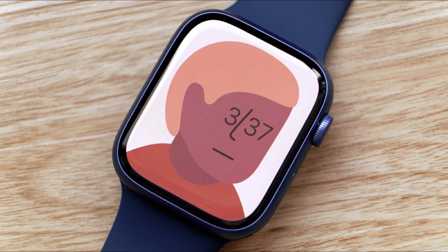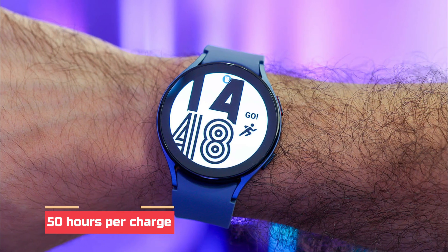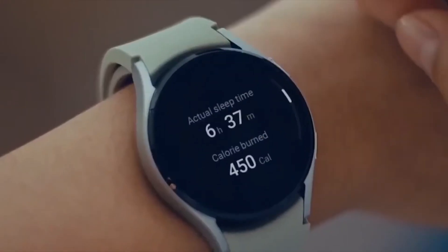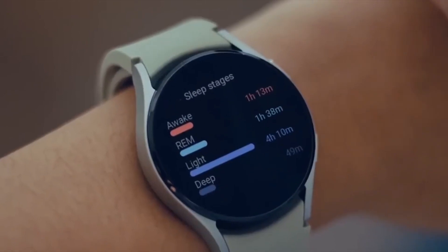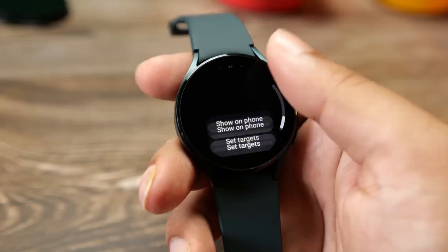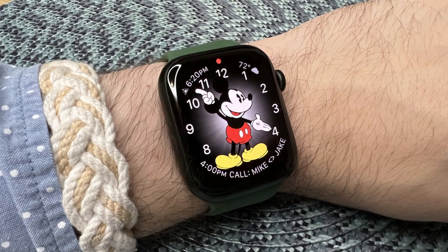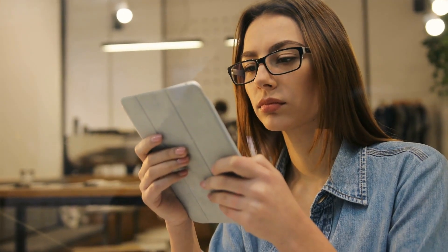Apple is being more realistic here than Samsung, which boasts the Galaxy Watch 5 has a battery life of up to 50 hours on a single charge compared to the Apple Watch Series 7's 18 hours. The Galaxy Watch 5 does outperform the Apple Watch Series 7 in that you're more likely to make it to the next morning on a single charge, though it still falls well short of Samsung's 50-hour claim and will require charging at least once every 24 hours. The Apple Watch Series 7, by contrast, frequently needs a quick evening top-up after a long day. Galaxy Watch 5 takes the lead here.